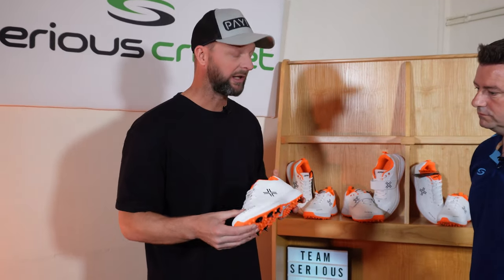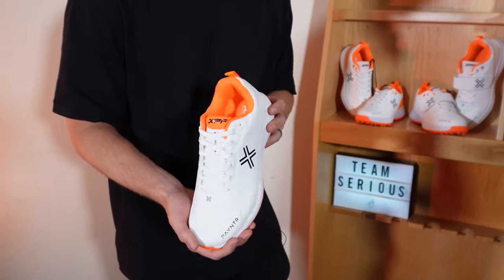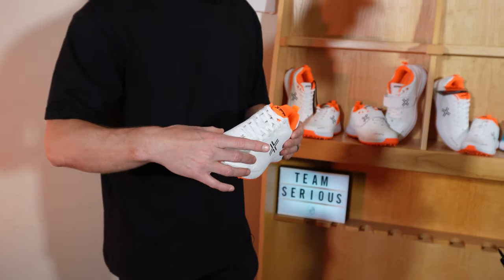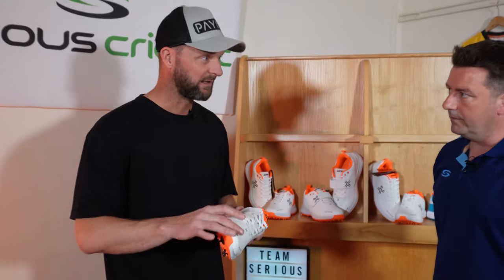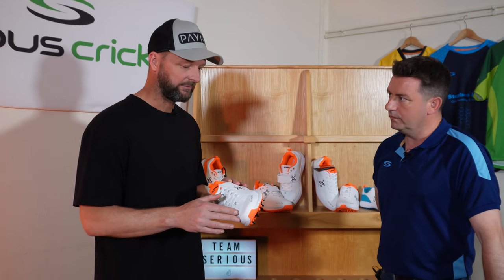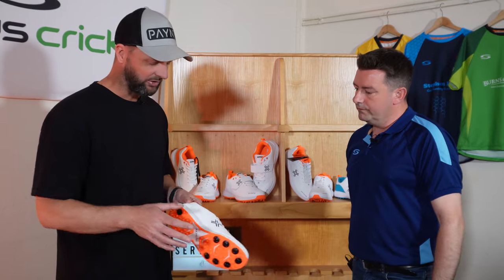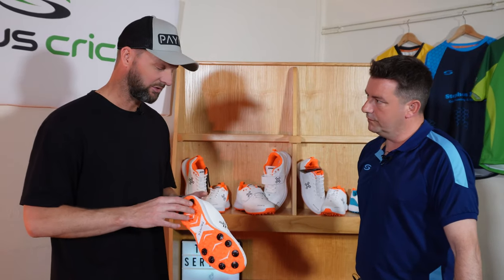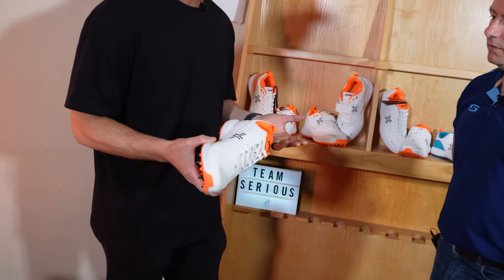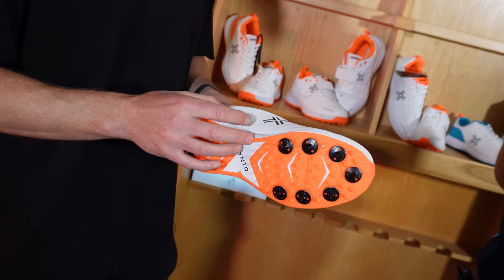We've tried to make this as super lightweight as we can, and it is so light — it's unbelievable, it's like you haven't got a shoe in your hand. But we've got the stability in there. Again, we've got the one-piece TPU upper, super lightweight, all in one mould. You've got your breathability with your air holes. You have a completely different midsole and outsole to the all-rounder and the bowling shoe, for obvious reasons — you don't need the bulkiness in this shoe, it's got to be streamlined.